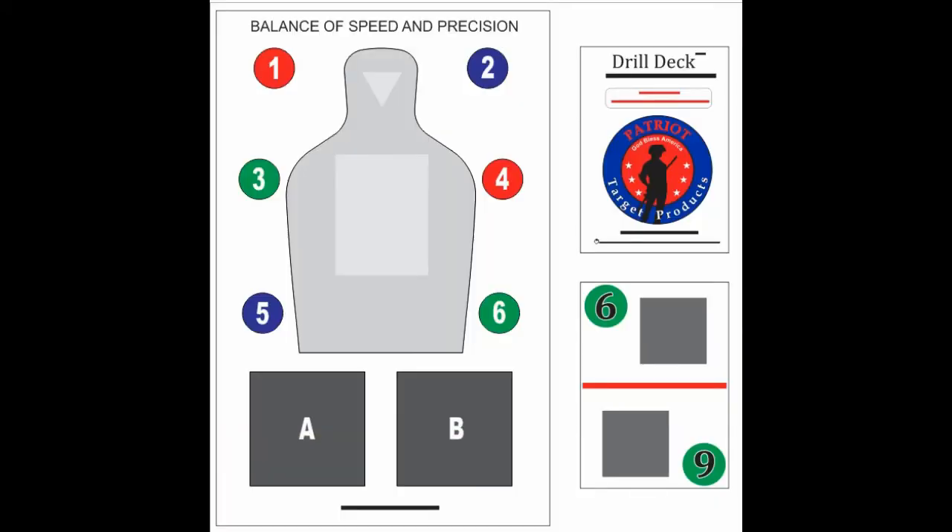So in this case, you will move to the red position, which is your first indicator. Put two to five shots in the high center chest and then one sighted fire shot in the green six circle. It should look similar to this.